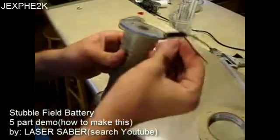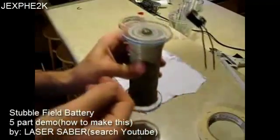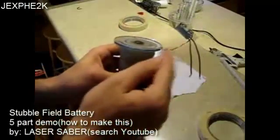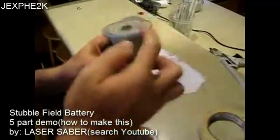So that I can mount reed switches in there, like so. This is aluminum wire so it doesn't mess with the magnetic field at all. Anyway, that's what those are for.